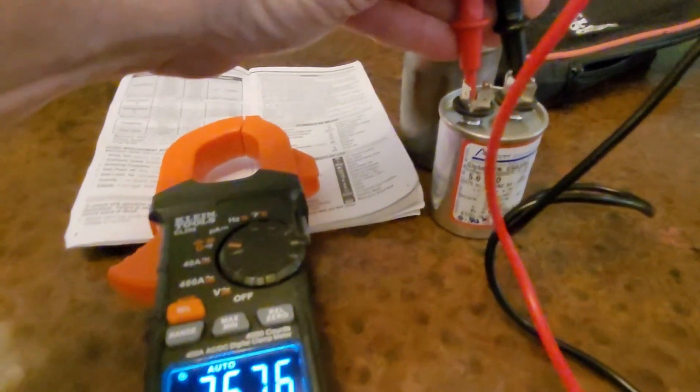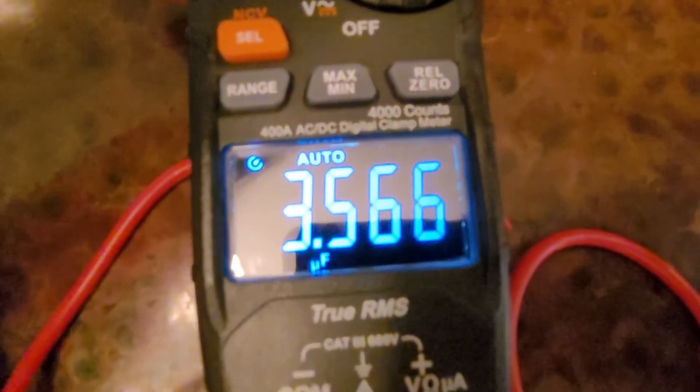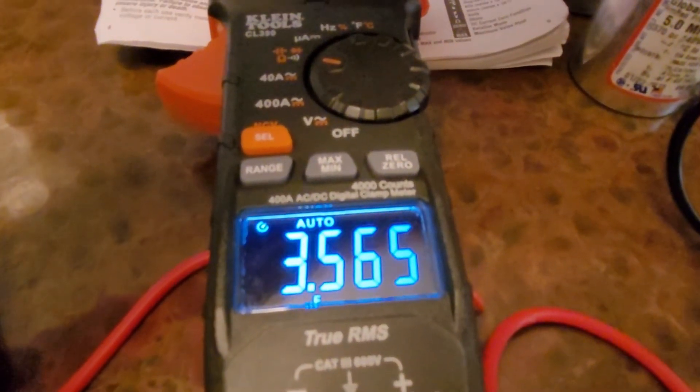So that's it — you measure it, you read it, and you can see the display changes from nanofarads to microfarads at the bottom.